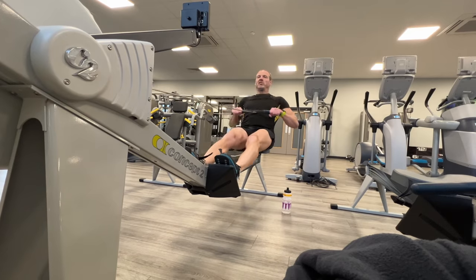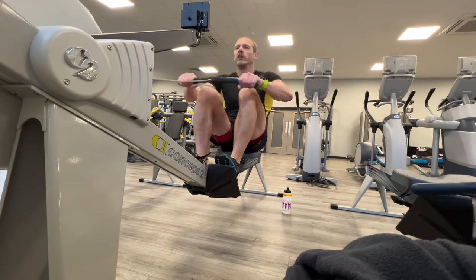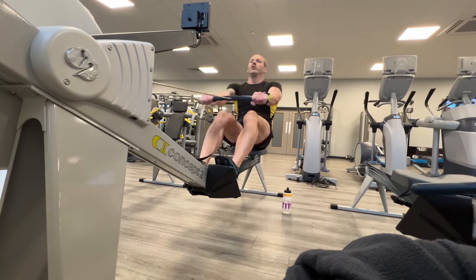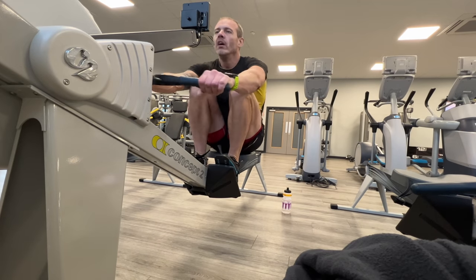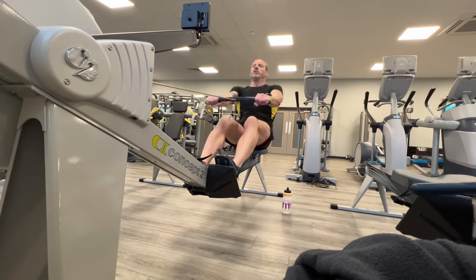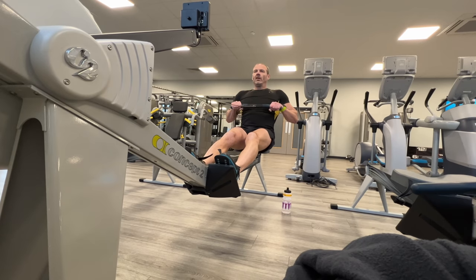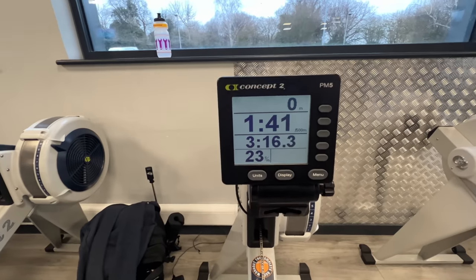Before I wrap this up — after that leg workout I jumped on the rowing machine and did a thousand-meter row, which is the length of row I need to do during the HYROX event. My legs were pretty wasted after all that lifting, so it's slightly comparable to the state I might find myself in when I get to the rowing machine during the race. This is basically only the second time I've used a rowing machine in 30-odd years. I tried to go at a pace that was quick but not excessively so. My size allows me to be an okay rower, so I'm trying to use this in the race as an opportunity to rest while still going hopefully quicker than many. Three minutes 16 for a thousand meters, and felt pretty good afterwards. Is that a good time? I don't know — if you row, tell me.